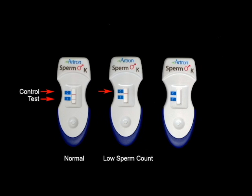The appearance of only the control line indicates possible infertility. Appearance of only the test line or a lack of control line indicates an invalid test. Please consult with a doctor for further analysis.